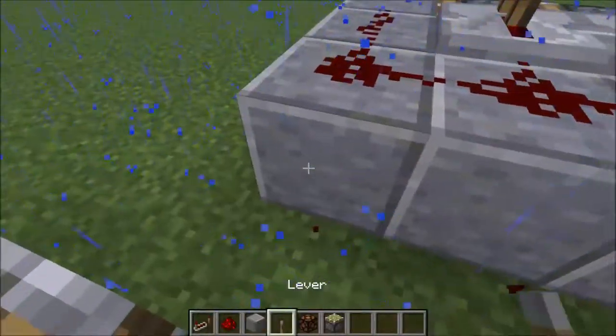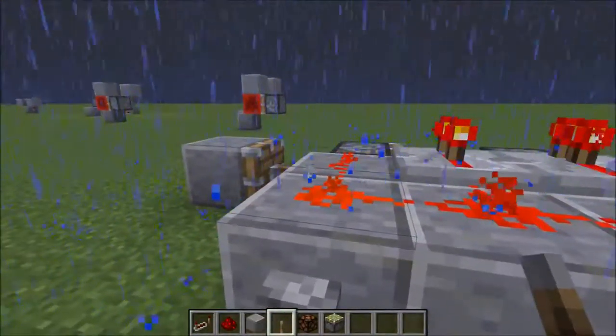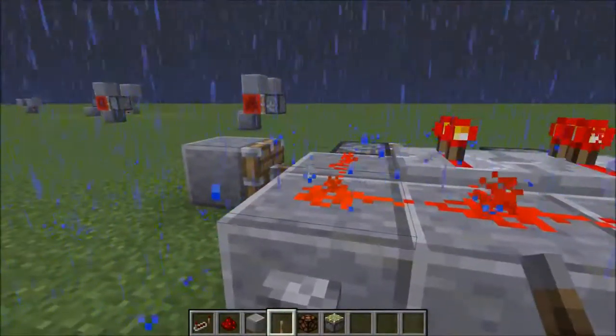You will have two ticks on the second one and one tick on the first one. Then after that you will have some redstone along this, then after that you can add the lever and voila.